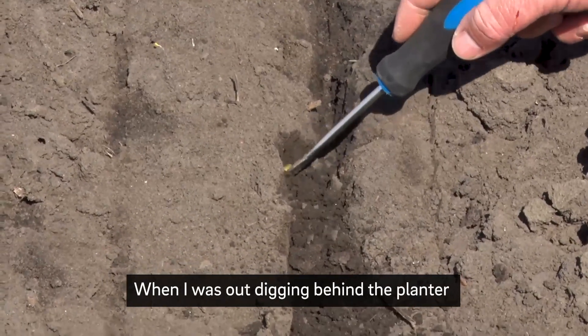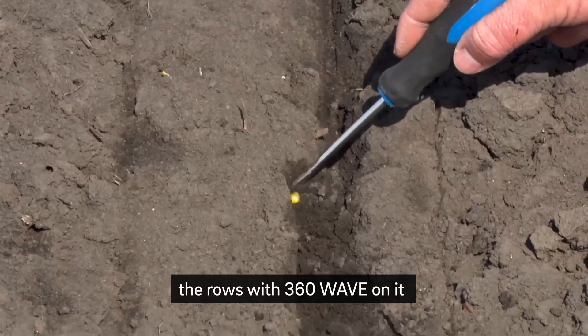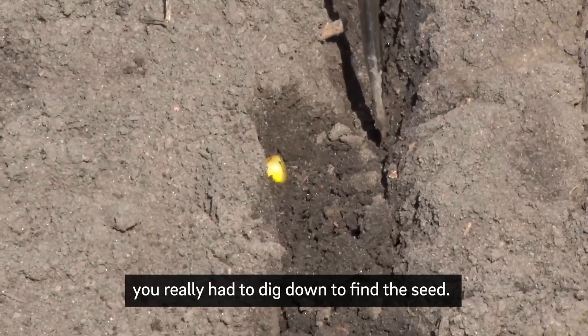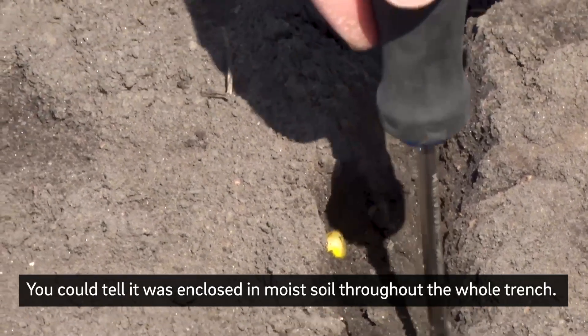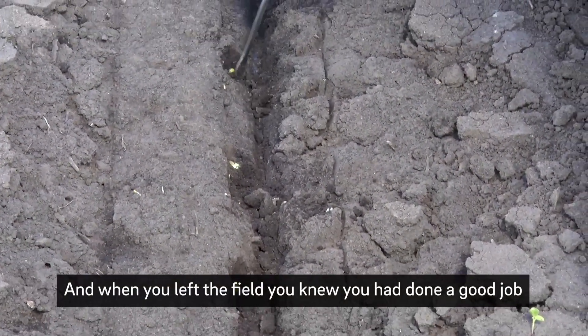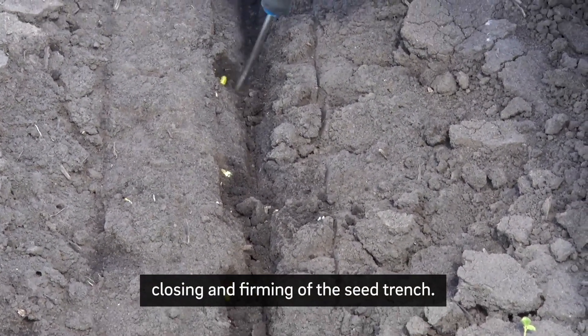When I was out digging behind the planter, the rows with 360 Wave on it, you really had to dig down to find the seed. You could tell it was enclosed in the moist soil throughout the whole trench, and when you left the field you knew you had done a good job closing and firming of the seed trench.